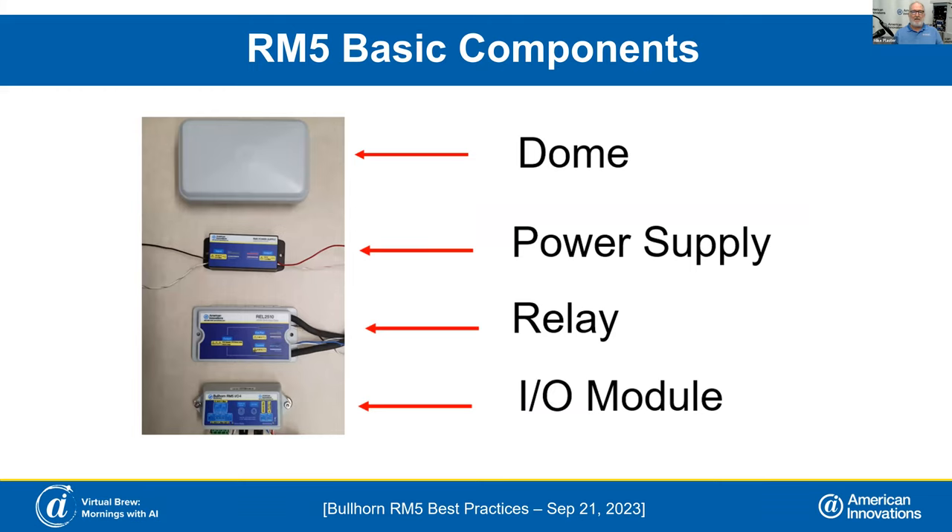Our basic components are the dome, the power supply, the relay, and the I/O module, and we're going to talk about each of those as we go through this presentation.